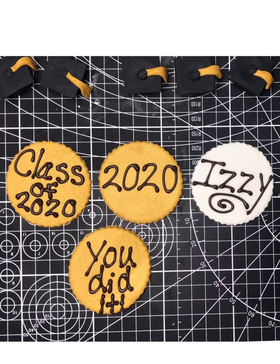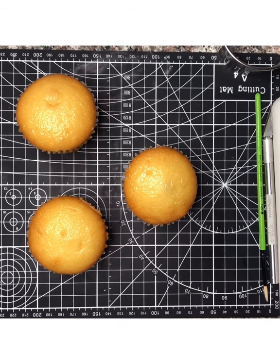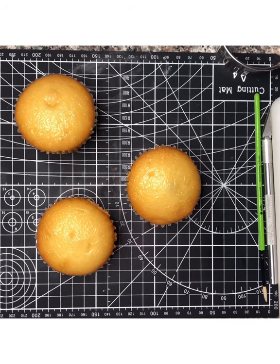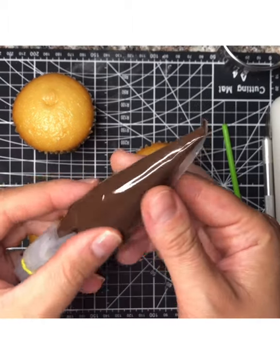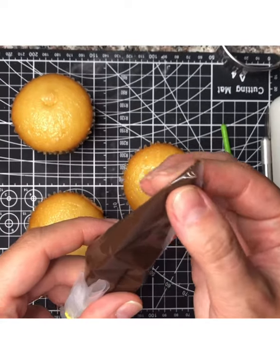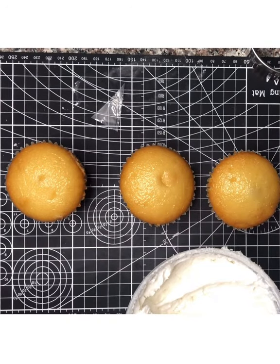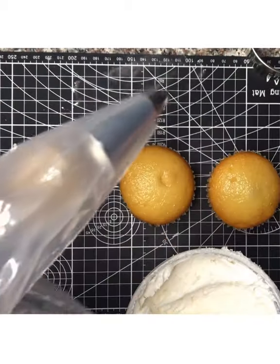We're going to let that harden and then pipe buttercream on top of our cupcakes. You need the other pastry bag for the icing. If your chocolate hardens in its bag, put it in a bowl of warm water to soften it up. If you microwave it, take your time, and if it gets hard at the tip just push out whatever hard chocolate gets stuck. Now we're going to ice our cupcakes — I'm using a 1M tip.